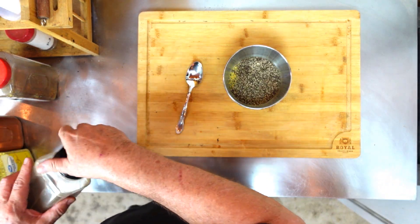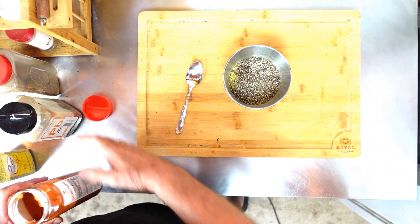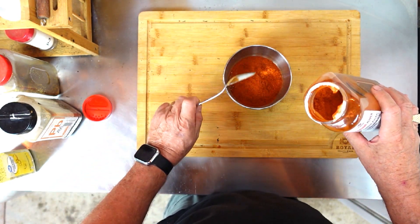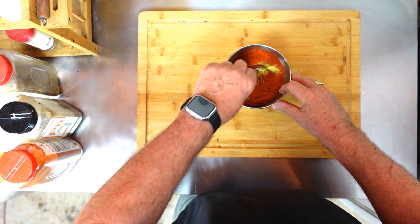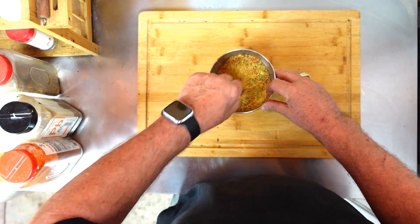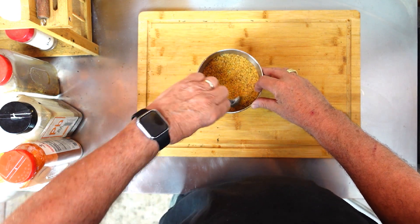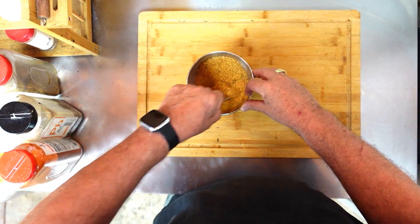Now, this is a little bit of cayenne pepper. I'm gonna put two tablespoons of cayenne pepper in the bowl. I'm gonna take and stir this up good. Look at that. After you stir it up a little bit, it's just lemon pepper with a coarse ground pepper in it.